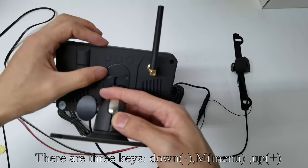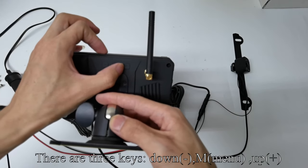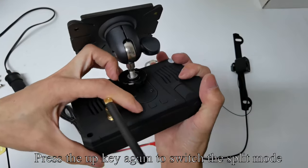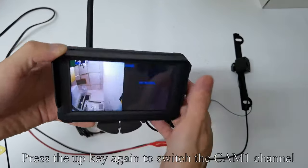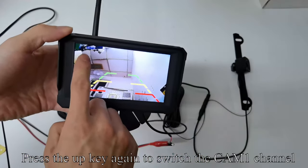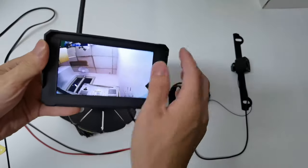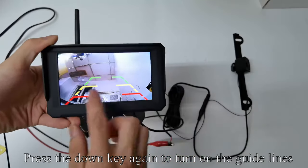There are three keys: Down, M, Menu, and Plus. Press the up key to switch to the CAM2 channel. Press the up key again to switch to split mode. Press the up key again to switch to the CAM1 channel. Press the down key to turn off the guidelines, and press the down key again to turn on the guidelines.